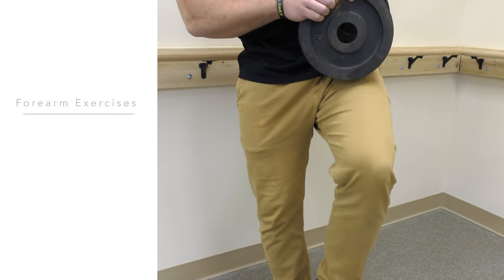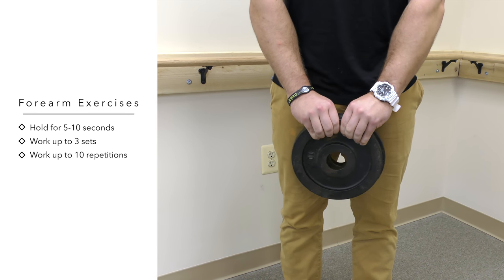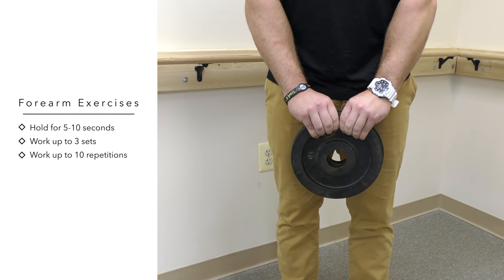Static weight pinch is another great isometric exercise for the forearms. Simply pinch 2 plated weights together and hold for 5 to 10 seconds.